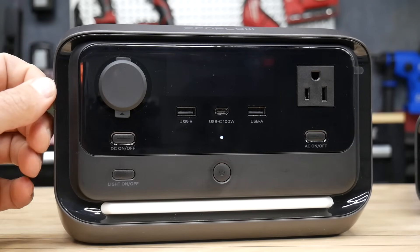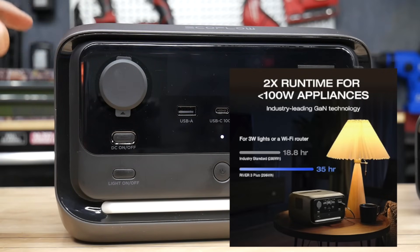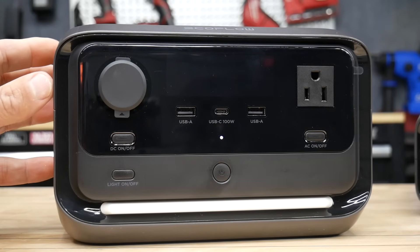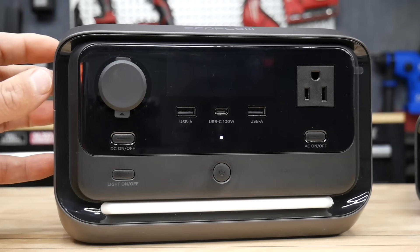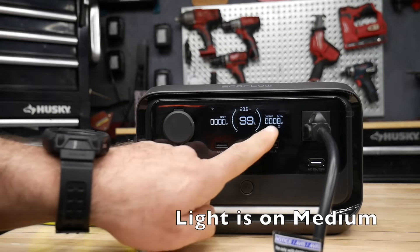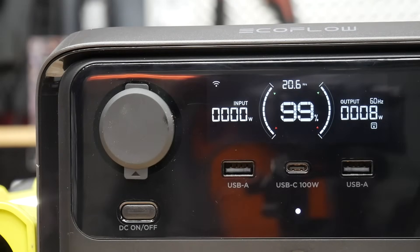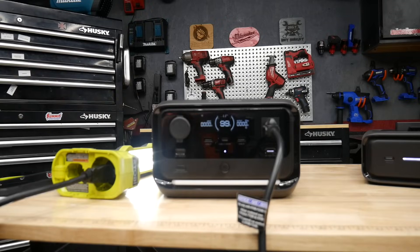EcoFlow includes a technology called X-GaN Power, which means the unit runs more efficiently with appliances 100 watts or below. For example, if the power goes out you could run an LED lamp — typically about 3 watts — and this power station will last up to 35 hours. I tested with a work light showing about 8 watts, and the display indicated approximately 20.6 hours of runtime remaining.